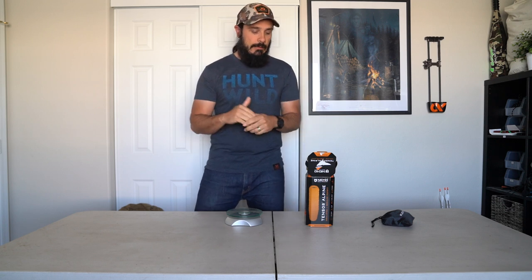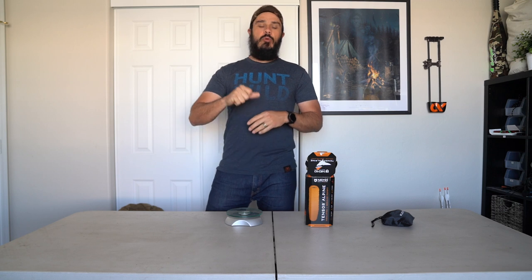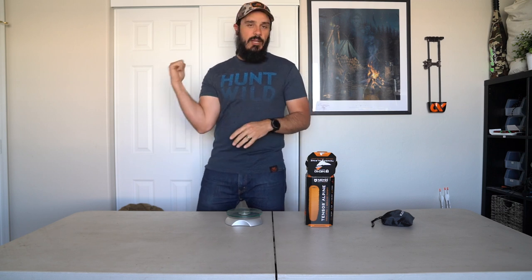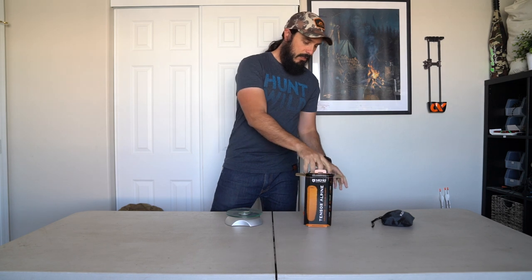So as you can see, this box has already been opened — I used it on one trip with my family and was really impressed. I'm going to take everything out of the box, show you what comes with the pad, weigh it, go through some general specs, bring it into the backyard, blow it up, lay down on it, show you some size reference, and then we're going to wrap this thing up.